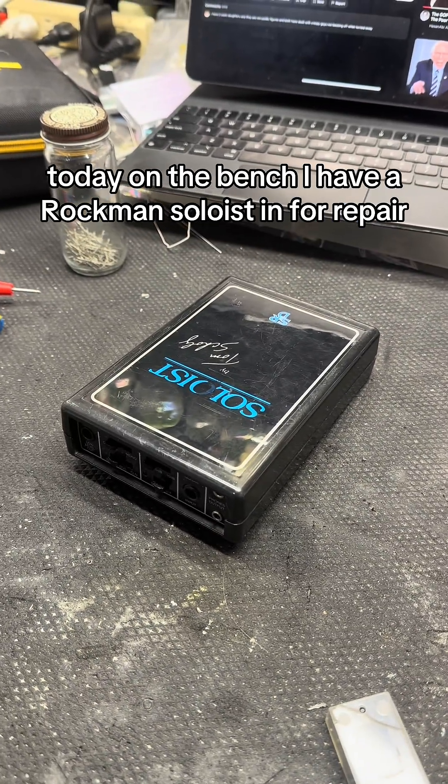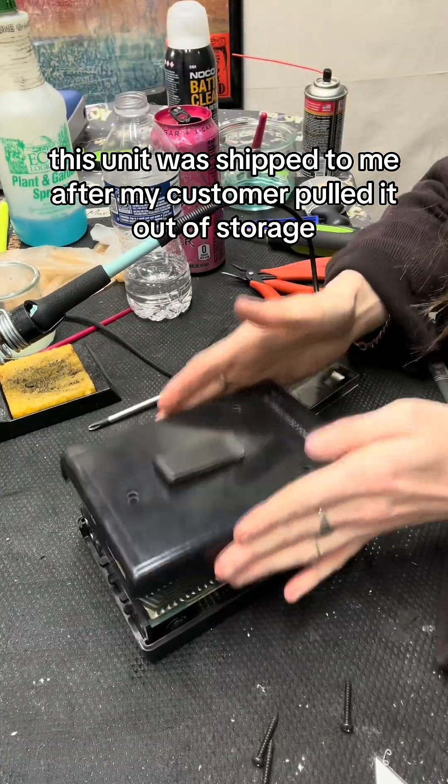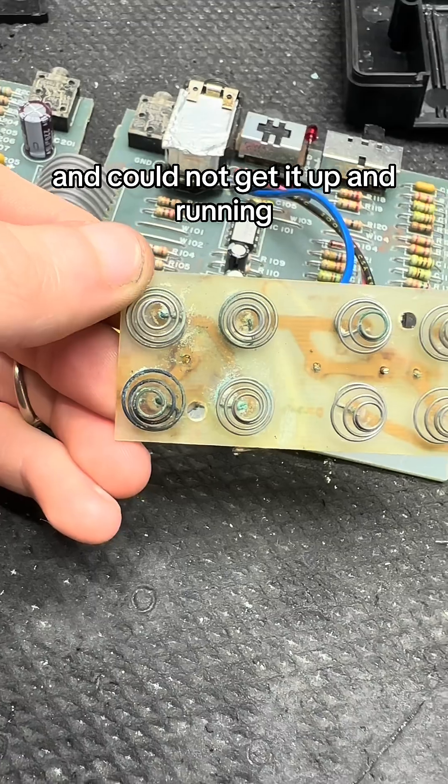Today on the bench, I have a Rockman Soloist in for repair. This unit was shipped to me after my customer pulled it out of storage and could not get it up and running.